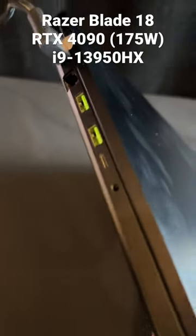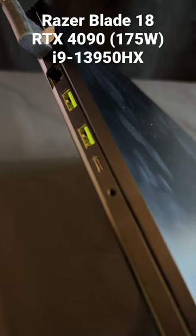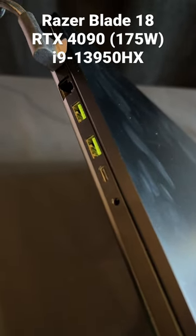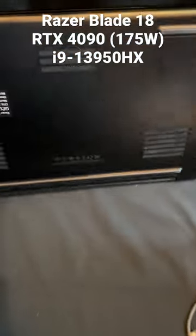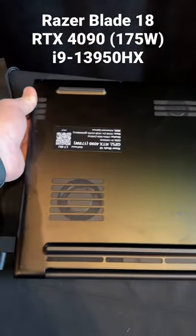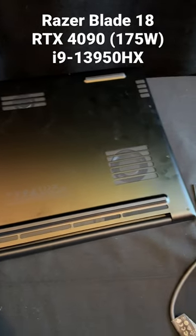On the left side we've got two more USBs, a Thunderbolt port, headphone jack, networking, and power port. And there's the bottom right there.